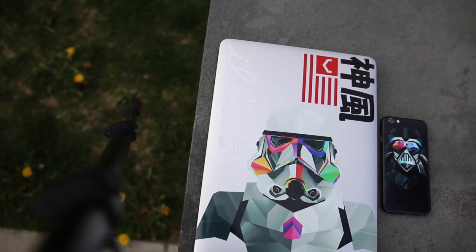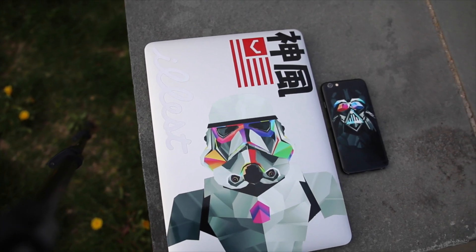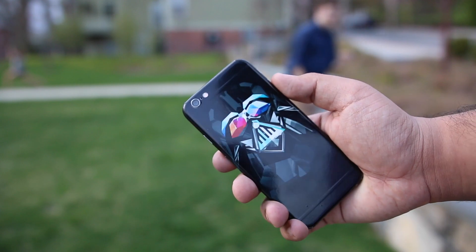Hey guys, TechEakHD here again with another video. Today we're going to be checking out the Galactic series of skins for the 13-inch Retina MacBook Pro and the iPhone 6 and 6s from Slick Wraps.